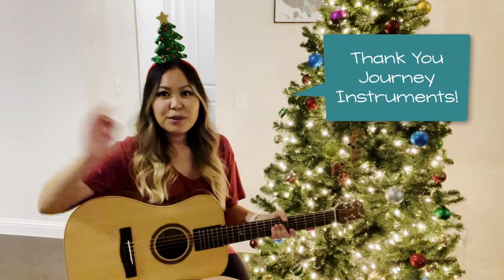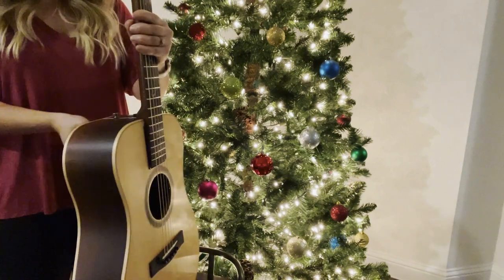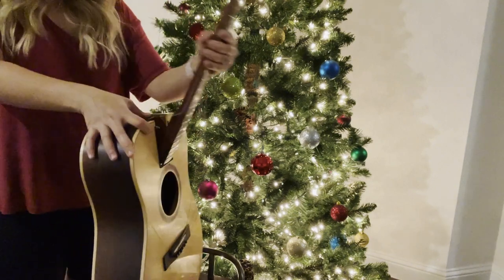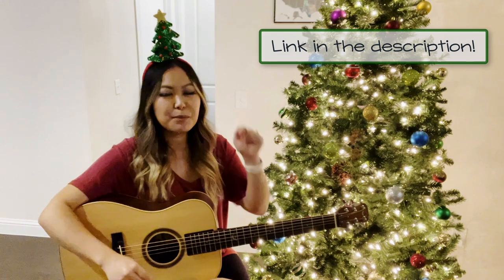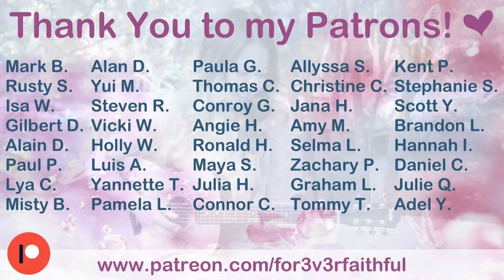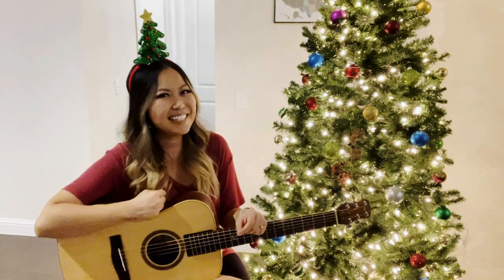I want to say thank you and give a shout out to Journey Instruments for providing me with this awesome collapsible guitar. It's a travel guitar that you can fold in half and put in a backpack — great to take with you over the holidays. If you're interested in purchasing one for a musician or music lover in your life, check out the affiliate link in the description. A huge shout out to my patrons for voting for this song. Thanks so much for watching — I hope you have fun jamming along, and happy holidays!